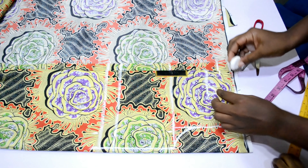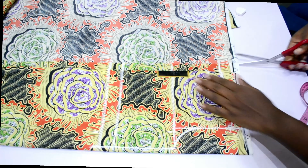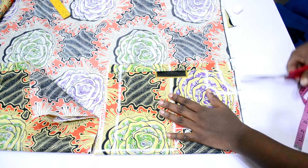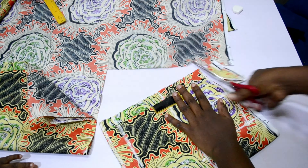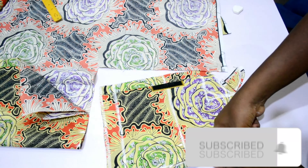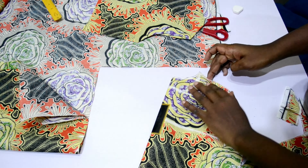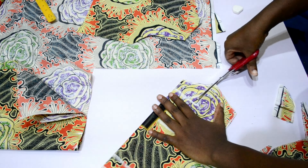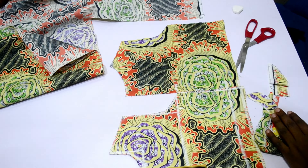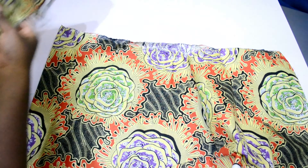I'm going to mark my back neckline before cutting, because I don't want to make the mistake of cutting the front and back neckline the same — they are different in this style. I marked it and cut that one first before cutting the front. Please give me a thumbs up if you're enjoying this, subscribe if you haven't, and share my videos. Thank you very much. I'm now going to cut out the front neckline.